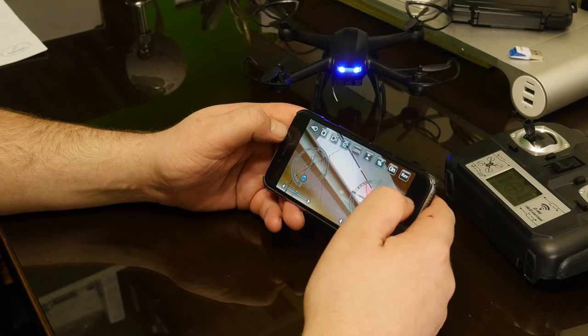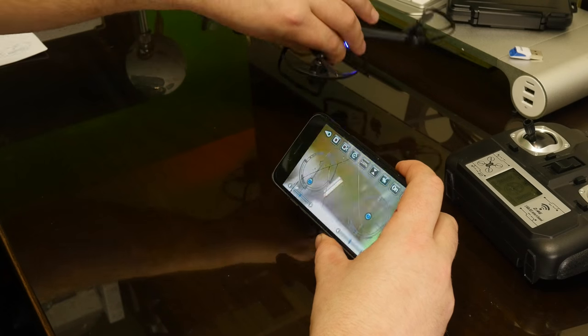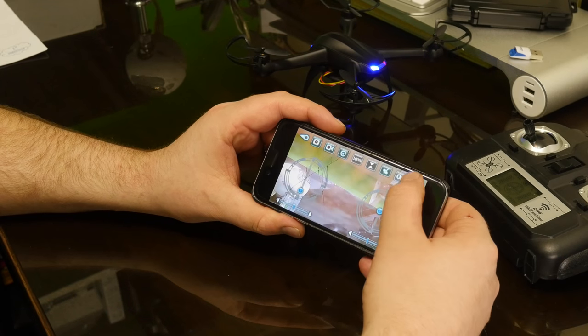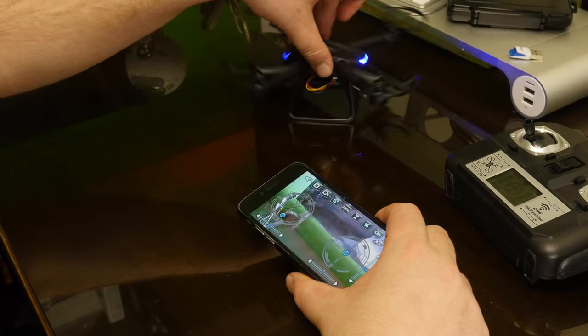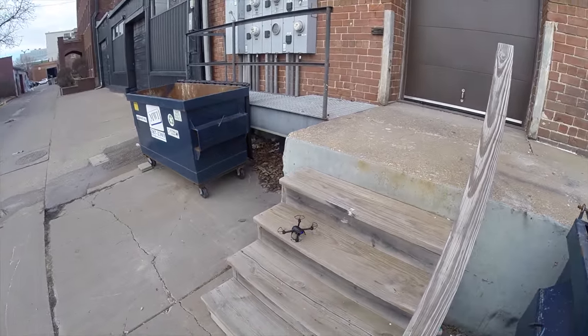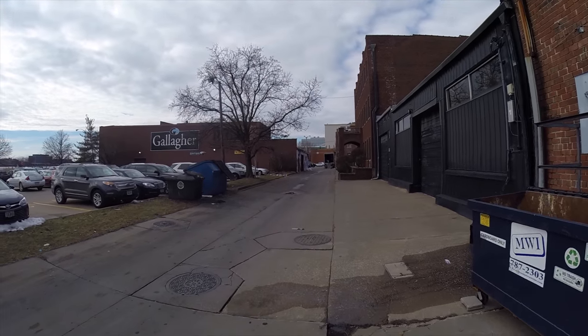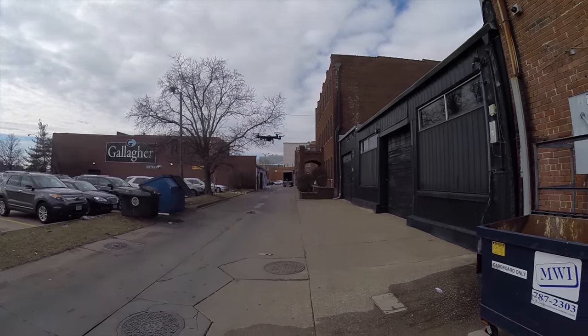We have the reverse, which flips the video upside down. So that's basically the quad, the transmitter, and the app. There is the WiFi FPV camera drone by Ingenious Ingenuity. I'll go ahead and put a link in the description. Thanks for watching.